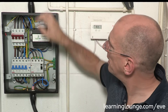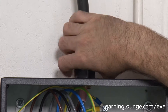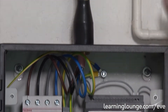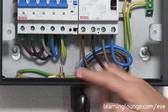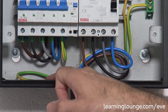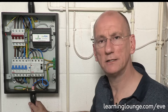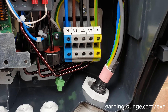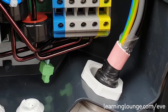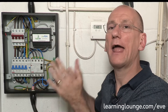You would normally earth up the armouring of the incoming cable onto the chassis of this enclosure, which is metallic, but that would actually pass down through here, and if it wasn't done properly it would be exported out. The good thing is, following the instructions, at the EV point it's actually terminated and insulated, so there's no way that the voltage could be exported from here outside.